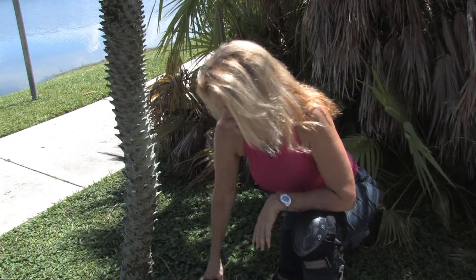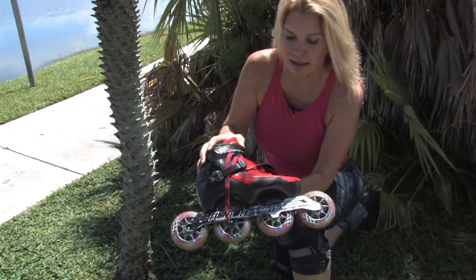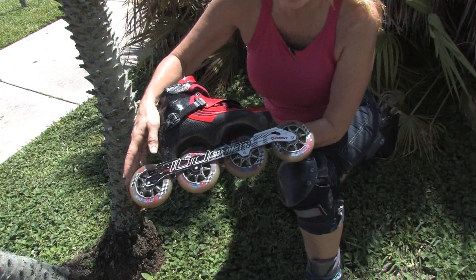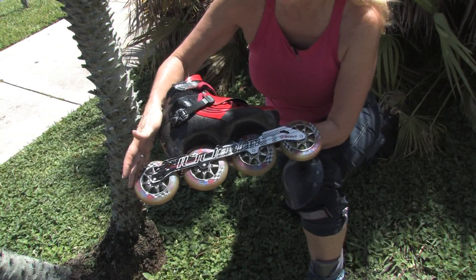And last, we have a racing boot by Bont. This skate has 100 millimeter wheels on it. You can also go up to 110 millimeter wheels.